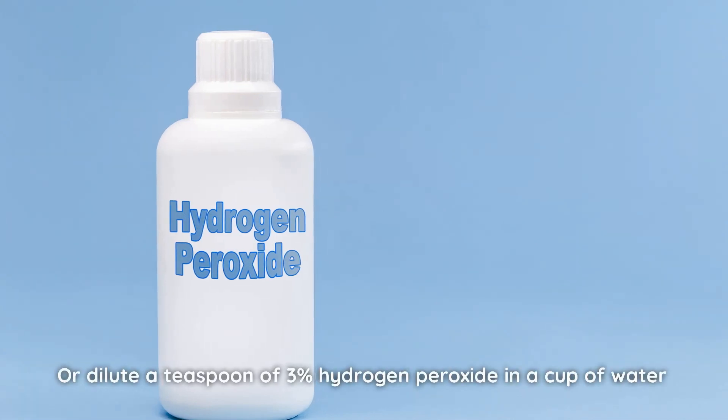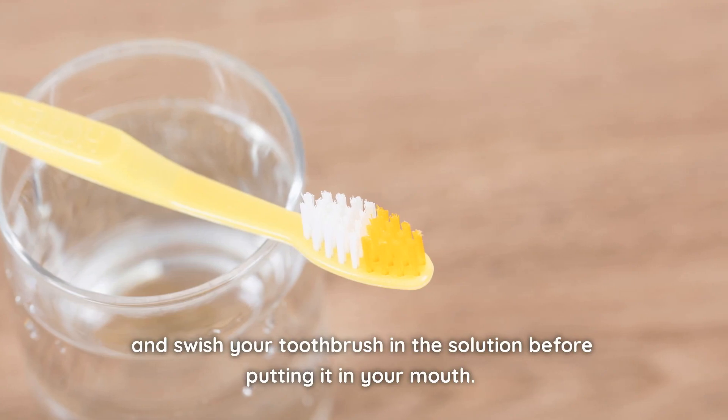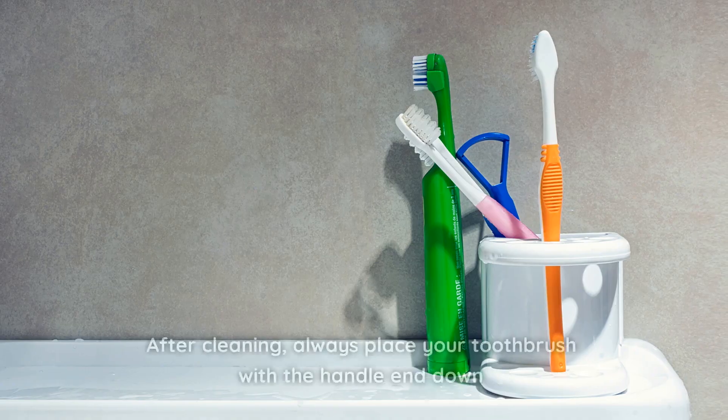Or, dilute a teaspoon of 3% hydrogen peroxide in a cup of water and swish your toothbrush in the solution before putting it in your mouth. If you like, you can also soak the bristles in vinegar and leave them overnight. Do this once a week.